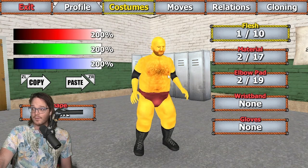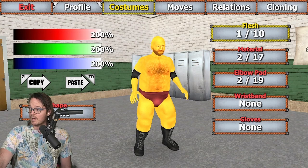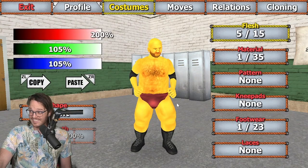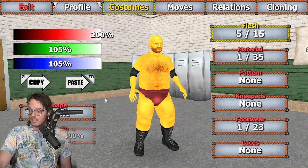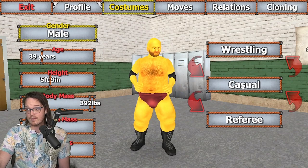Then for the arms, I went ahead and gave him some elbow pads just to make sure he's safe out there — as he's getting up in age. 200% on all of the colors. Flesh 1, material 2, elbow pad 2. Legs: cranked red all the way up to 200%, 105 each on green and blue, for this classic red speedo look. Flesh 5, material 1, and footwear 1, going with just the most generic boots we can find. And that's Wrestling Homer.